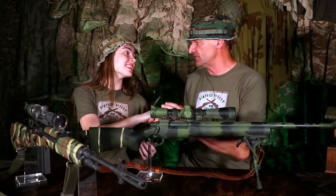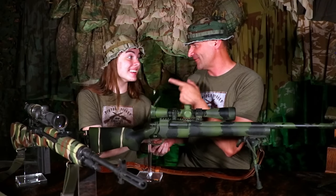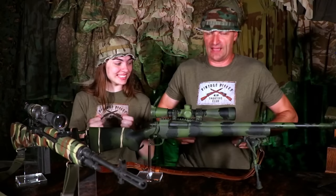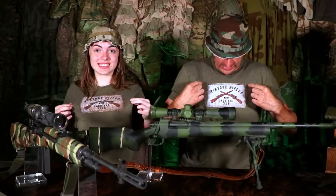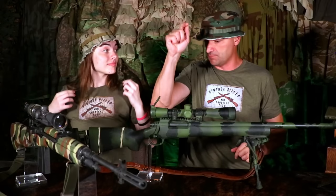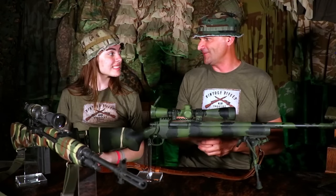Veronica, one more time — thank you, happy birthday, and good luck at the surgery. Everyone, keep your fingers crossed. If you want to buy the Vintage Rifle Shooters Club T-shirts, I will have a link pinned in the comments. Big thanks to all of you, and the Patreons too. See you in the next video.